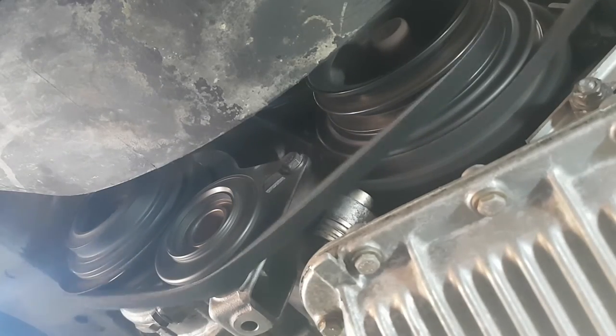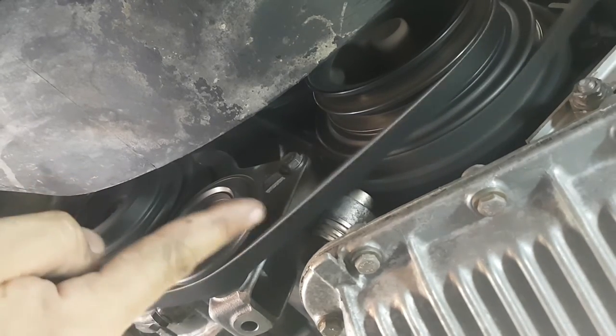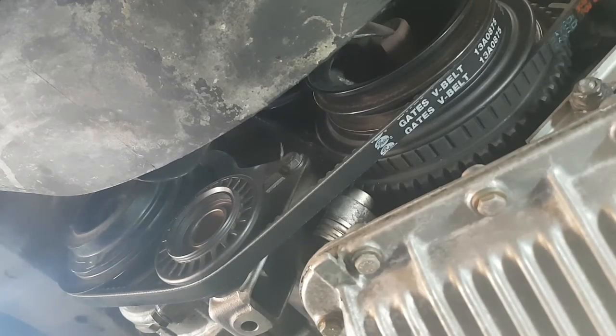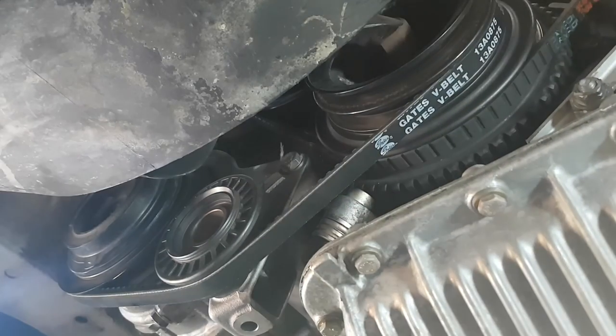It's spinning and it seems to be working. It's pretty loose though - you can see that wobble in it. I definitely think it needs to be tighter. The aircon in the car is cold though, so she's working. Alright, let's do the power steering.